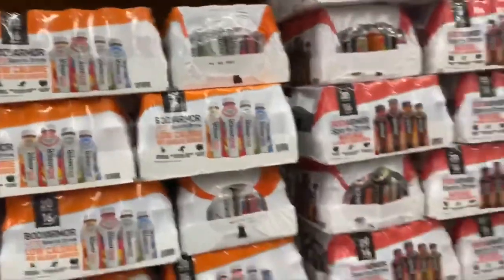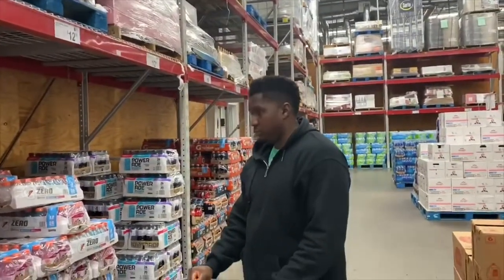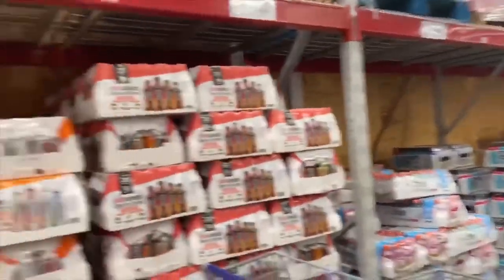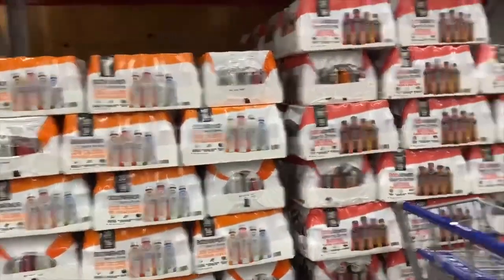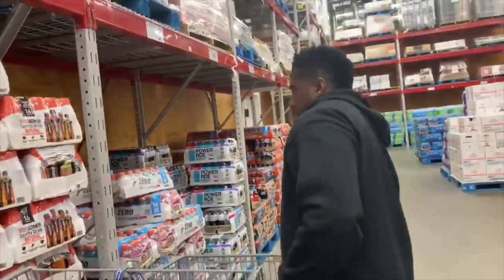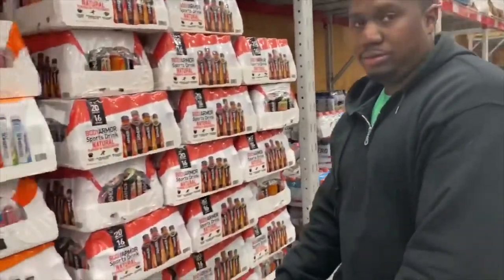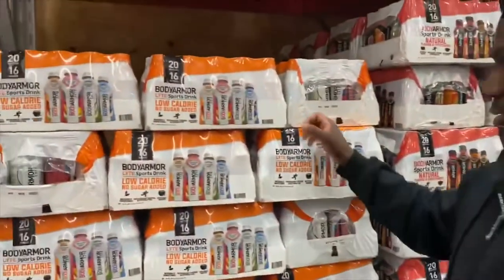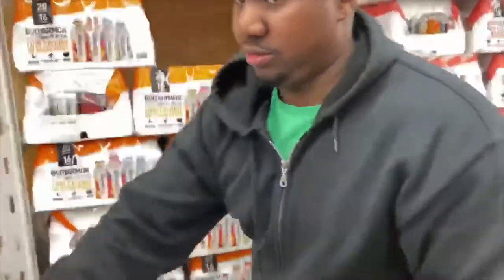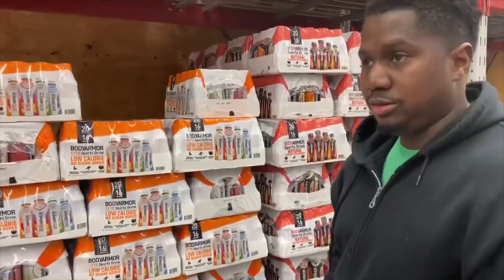At Sam's Club it's $15.98 for 20 bottles, and that's for both the light and the regular kind. So how many of the lights did you drink? All the lights — every flavor of the light! All right, because you drank all of mine. We're about to head out of Sam's Club.